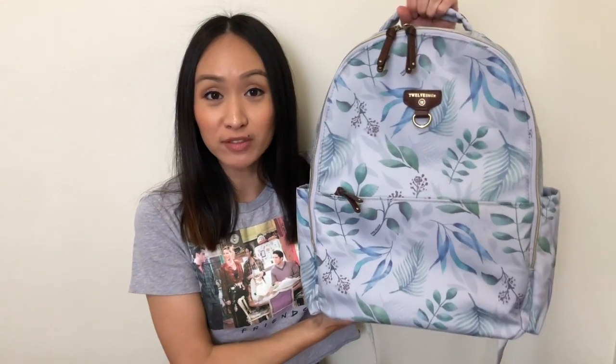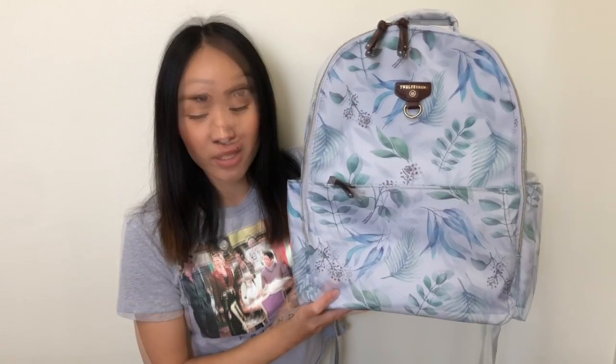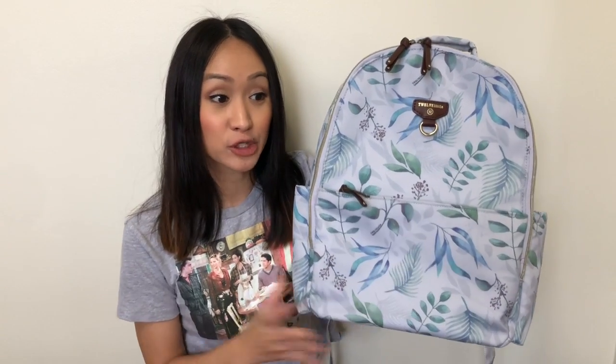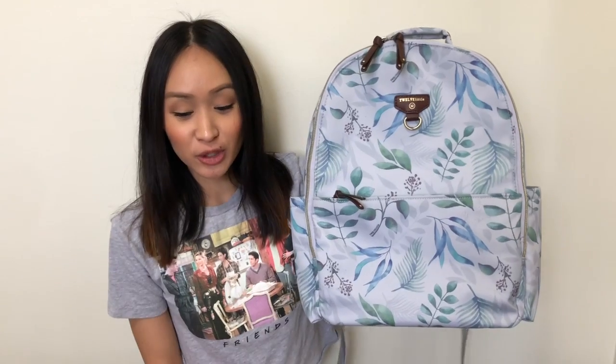Welcome back to my channel! I'm excited to talk to you guys about the 12 Little On The Go 2.0 diaper bag. I have the leaf print here and I wanted to use this for our spring break and summer vacation — I just thought this print was really fitting for that. I'm excited to show you guys all the different features and all the new upgrades to the 2.0 bag.